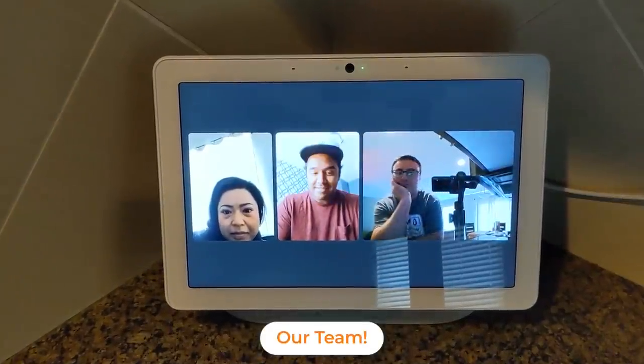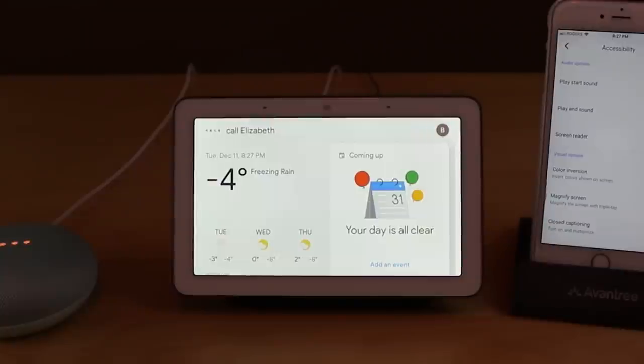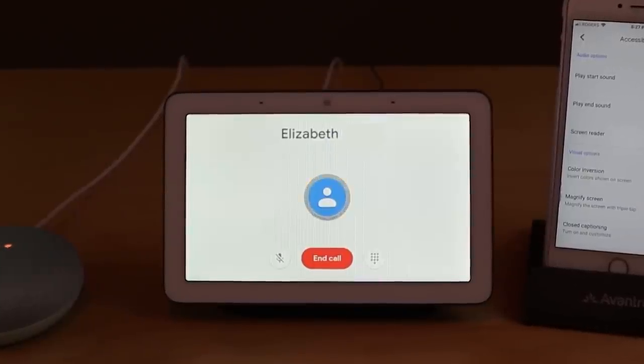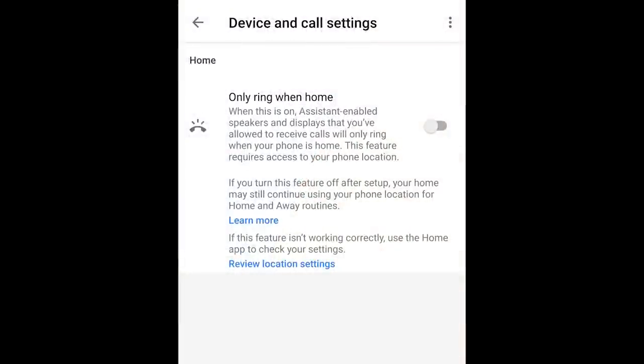No matter what Google smart display or speaker you have, it's becoming clear that Google Duo is the way forward for voice or video calls. Not many countries have the ability to do traditional phone-over-IP. The Google Home app has an expanded menu with more options for Google Duo calls, plus a new feature where calls will only arrive if you're actually at home — something you can set per person you've invited, to make sure they only get calls on displays and speakers when they're home.